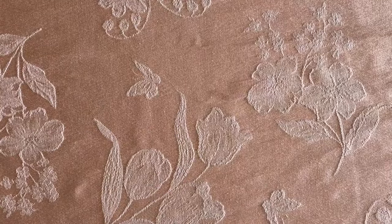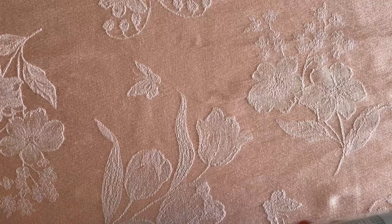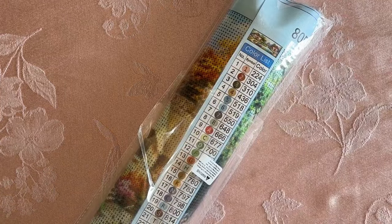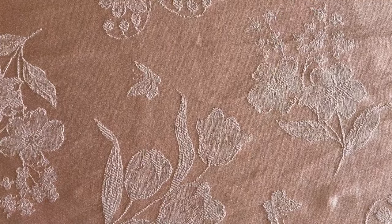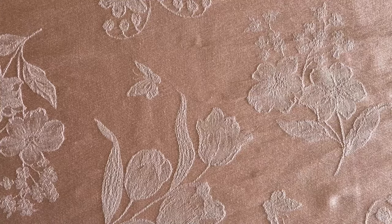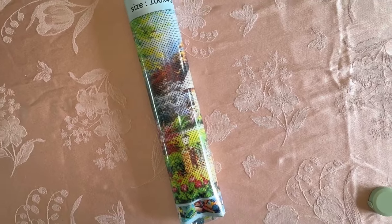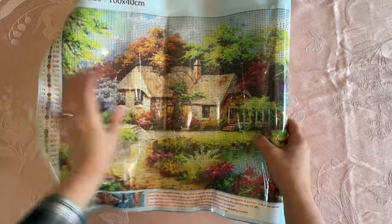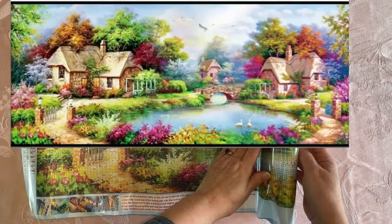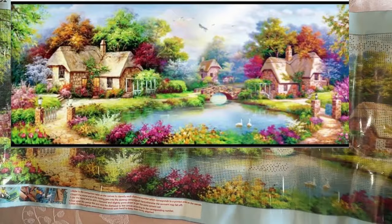So next I'm going to show you this box. This is a pretty big painting. I thought it was really great that it came in a box so that it wasn't smushed. Let me get this all opened up. This is actually 100 by 40 — or 40 by 100, however you want to look at it. I think this might be a Lazy Retired Granny thing too, or for anybody that loves landscapes, because this is a really, really big one.